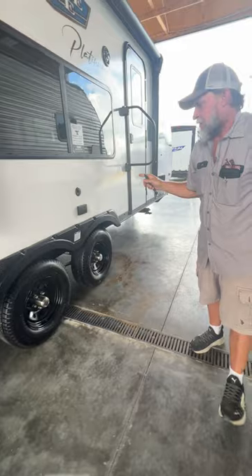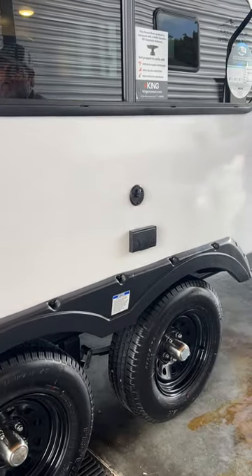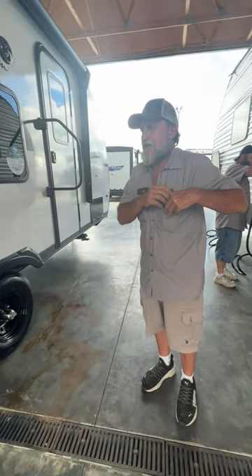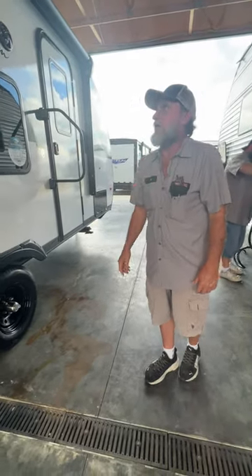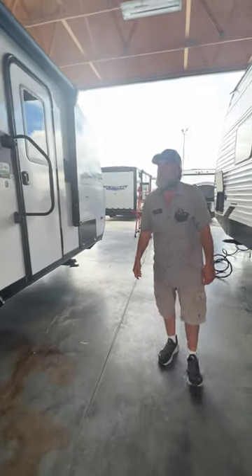There is another park cable or antenna hookup on the door side underneath the canopy, and a 110 plug-in to plug your TV into that works off the antenna on top or the park cable. We do have two outside speakers — I'll show more about the speakers when we get to the inside stereo.